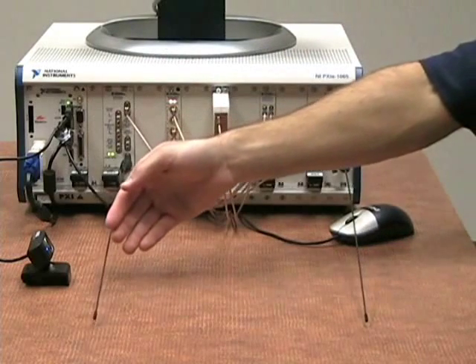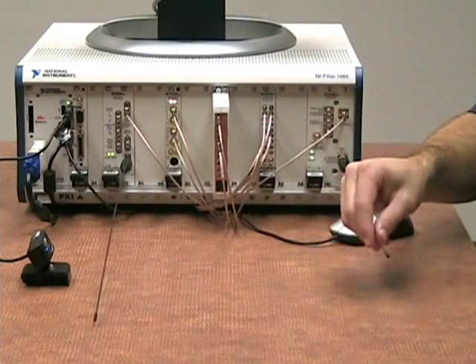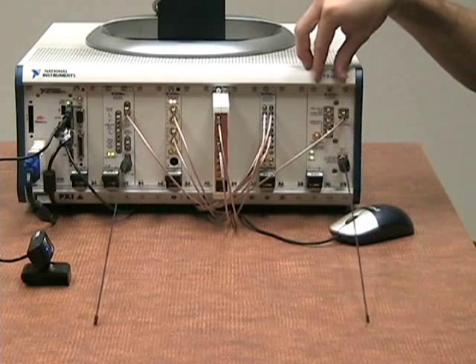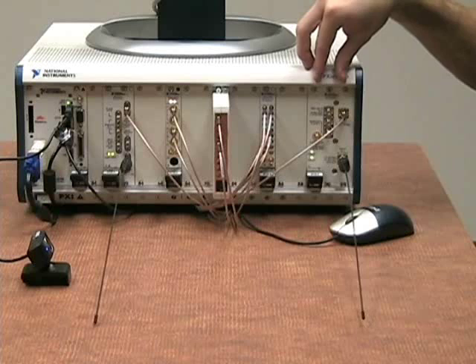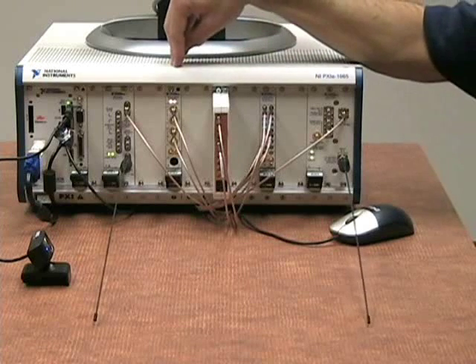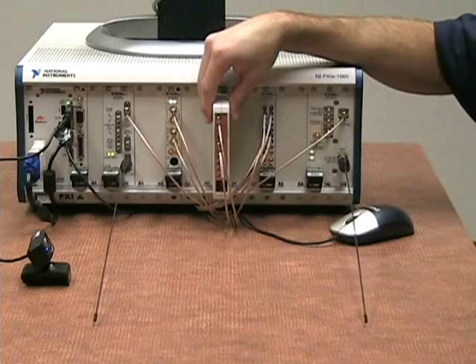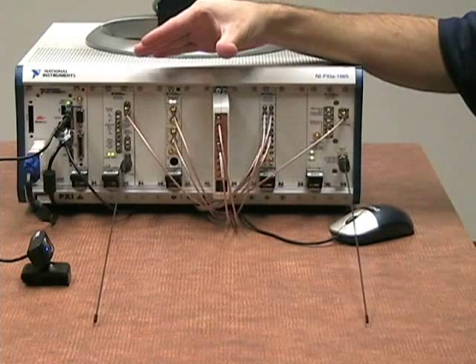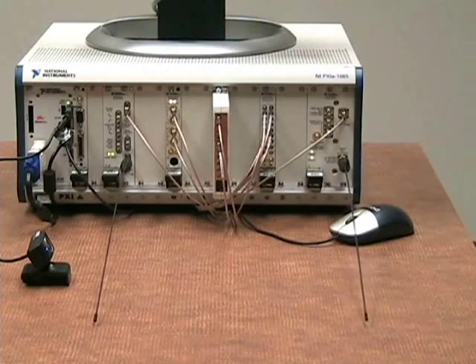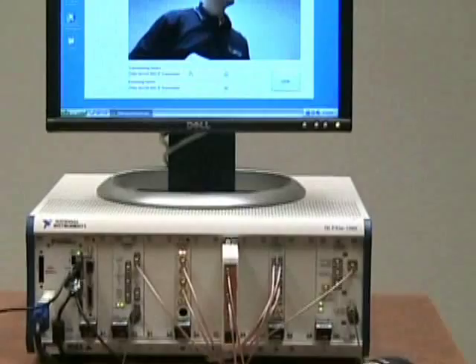We transmit that data over our communications channel to our receiving antenna to a down-converter, where we down-convert it to an intermediate frequency signal, and then again go through the switch to select either the IF transceiver or the baseband transceiver adapter module. We then digitize that data, do demodulation on the FPGA, and display our image on our host application.